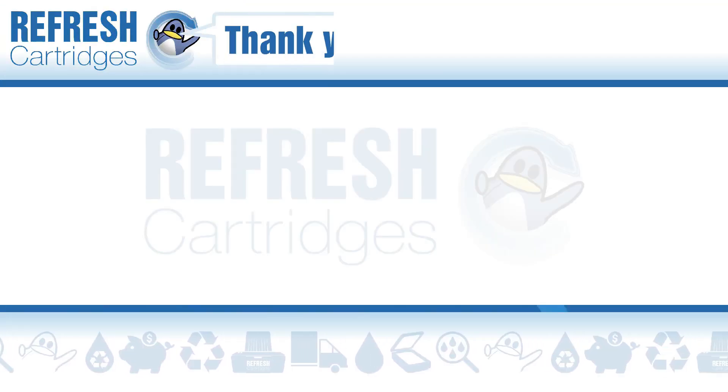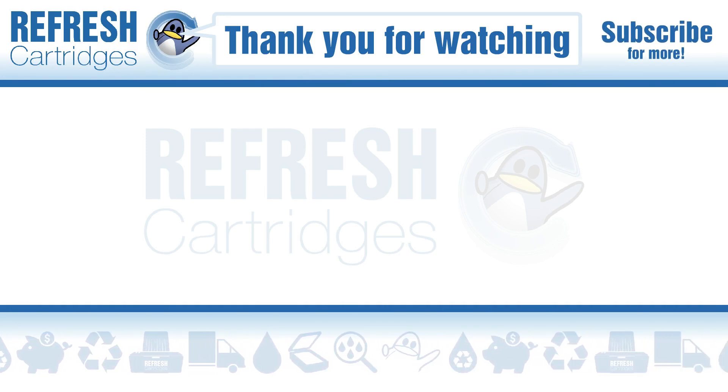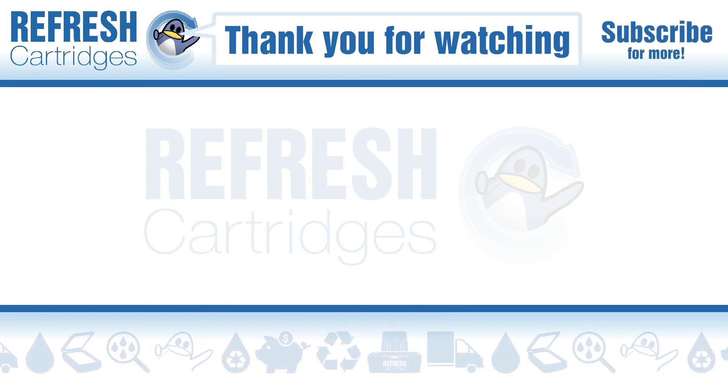Now I hope you found this video useful. If you have, let me know with a like. If there's anything else we can help with, let us know down in the comments. Otherwise, thank you for watching and we'll see you in the next one. Take care, bye bye.